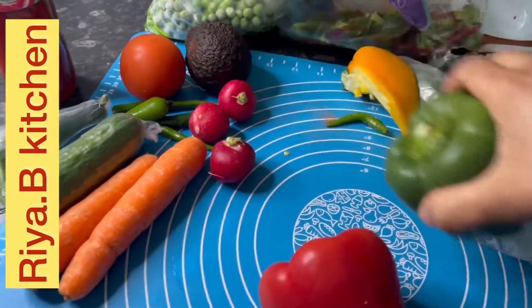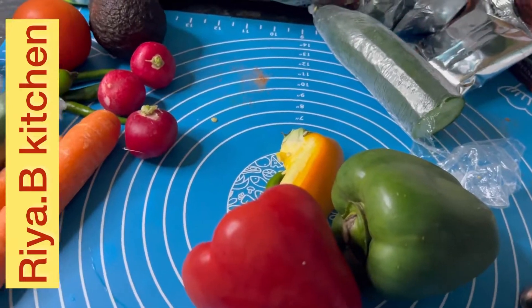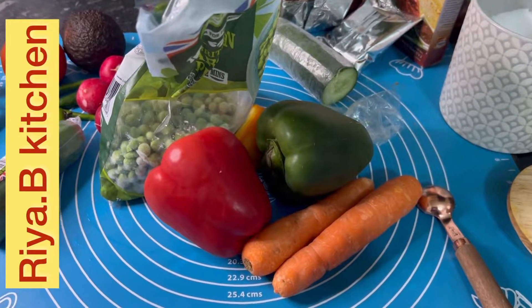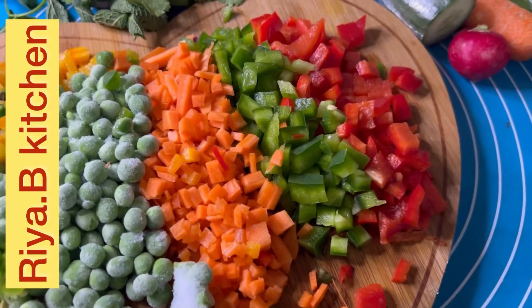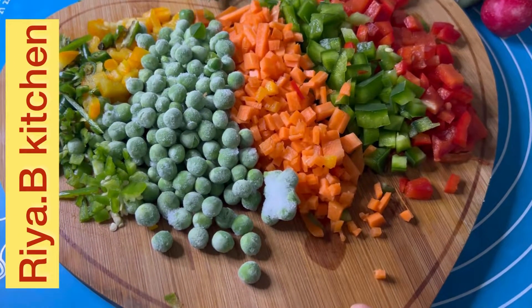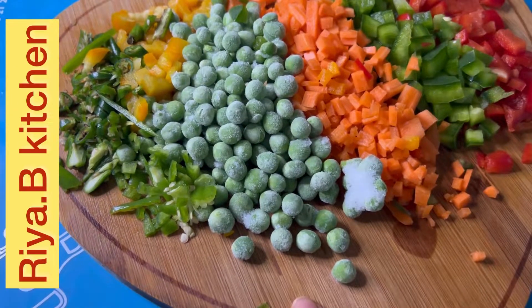We will use bell pepper, peas and carrots for the vegetable rice. I have cut the vegetables — capsicum, half red and half green, and a little yellow. I have cut the carrots, 1 big one in size. I have a quarter cup of peas.